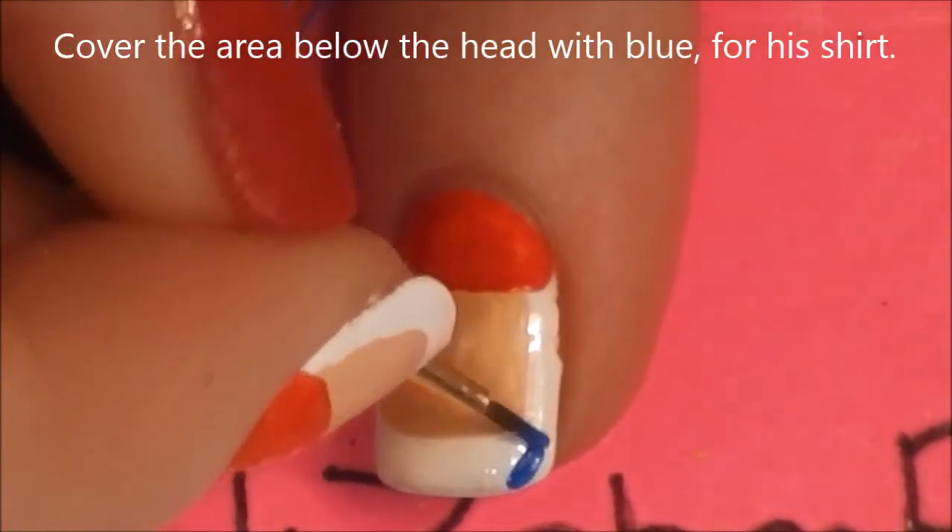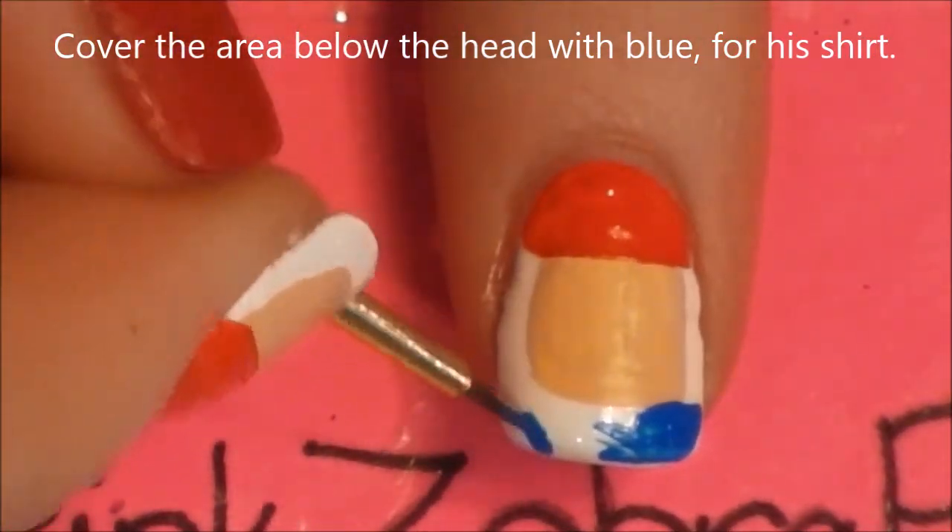Then below, you are going to give him his blue shirt, and his shoulders are nice and pointy.